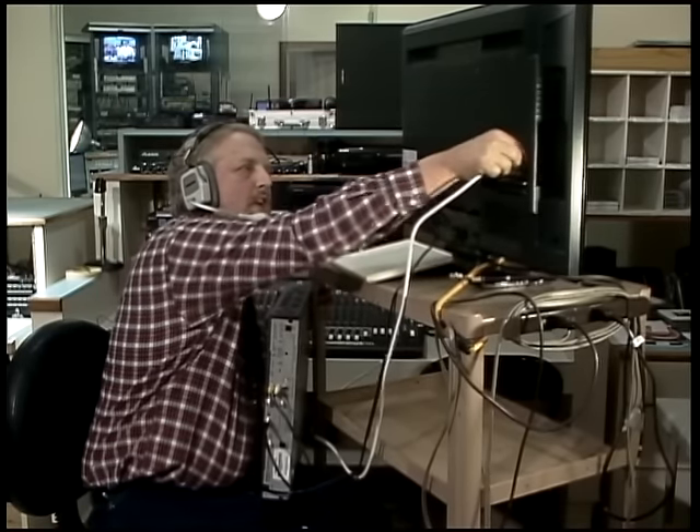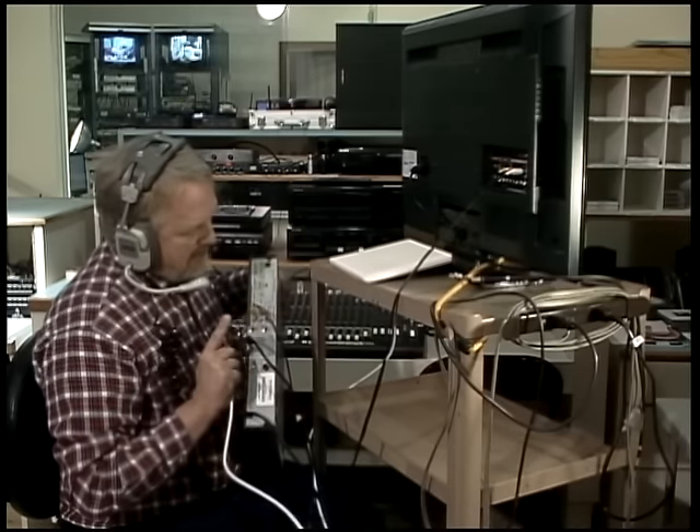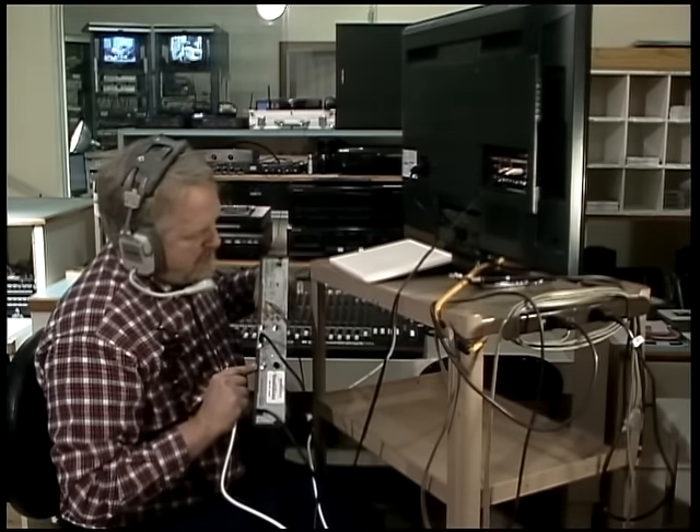Now let's take a look at this. The newer Dish Network receivers have a built-in digital tuner. It depends on the model — Dish Network receivers are constantly changing — but this one says 'TV antenna / cable in,' so I hook my outdoor or indoor antenna right here.